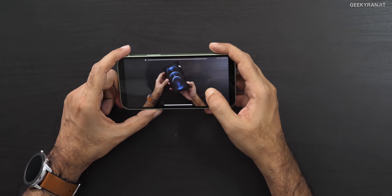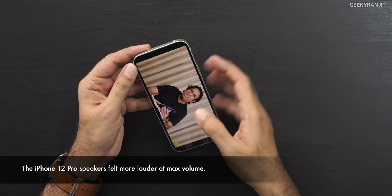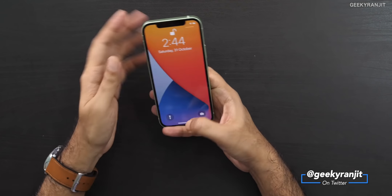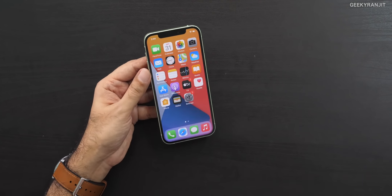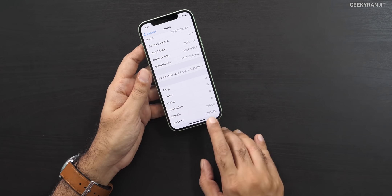The speakers are good, but I noticed that at maximum volume it was distorting slightly. Apart from that, it's decent speakers. This also has Face ID — let's see if it works with my glasses, and yes it unlocked. With a mask sometimes it does not work though, so be careful. Under the hood, this is the 128 gigabyte variant and you should expect about 112 gigabytes of available space.